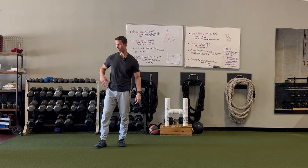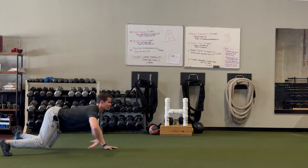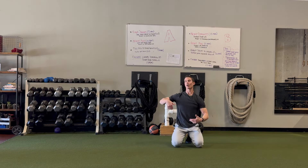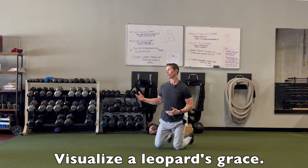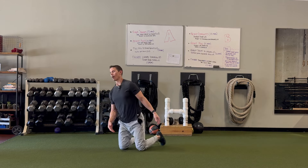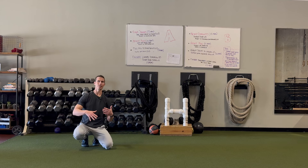It looks like a cat, so my first tip is: imagine what a cat looks like when they crawl, and then let your body try to imitate or emulate that imagination. A lot of times if you imagine a movement, your brain is able to access that movement so much better. Pretend you're a cat and chances are you're going to move more cat-like.